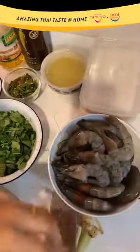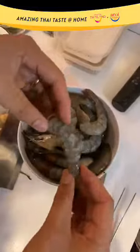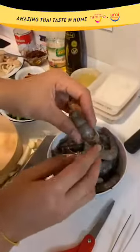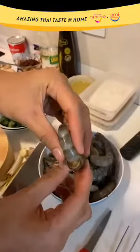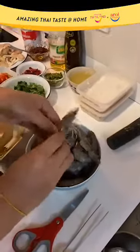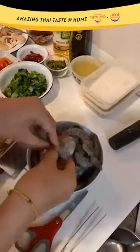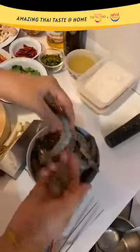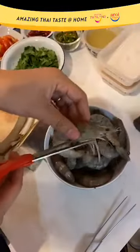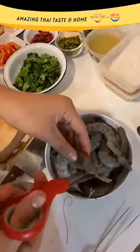For my protein today, I'm using large-size white prawns that I have shelled. I like to keep the head on because I like to suck on the prawn roe inside — the juicy prawn roe. Let me show you how to prepare this. Just devein it like this. You can keep the shell for stock later. I'm using scissors to cut off the whiskers to make it look pretty and presentable.